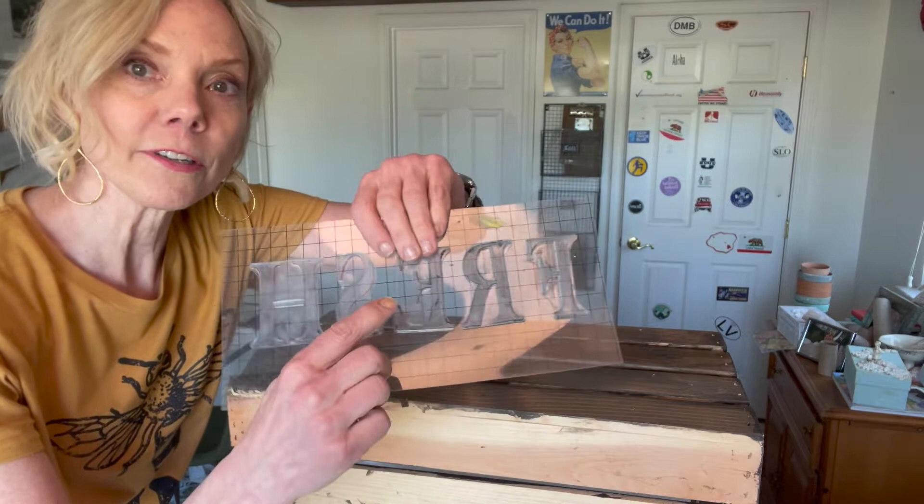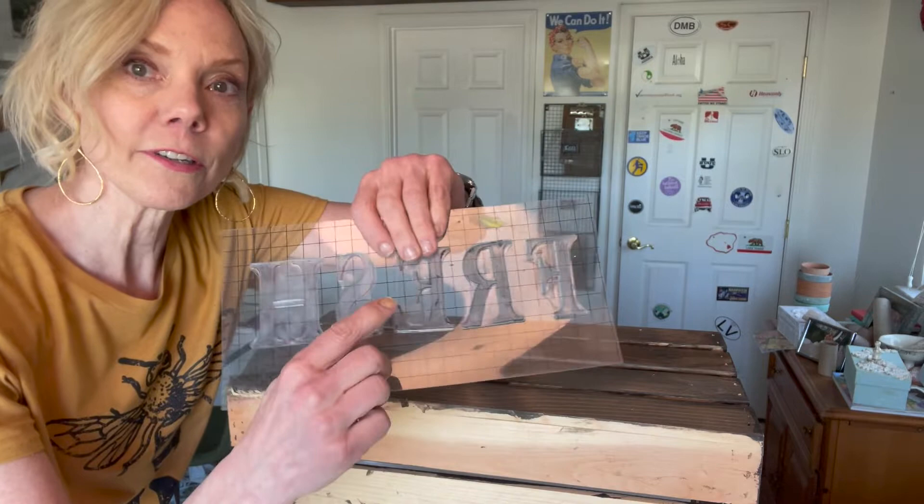She is the original vintage industrial upcycler and she's so fun — if you don't follow her, you should! When you're using an IOD stamp and you're going to do a word, put it on backwards so it's reading that way but facing down. When you put it down it'll come up the right way.